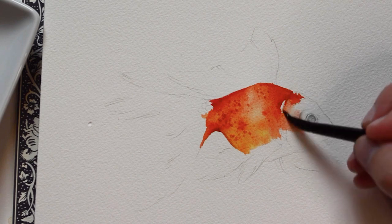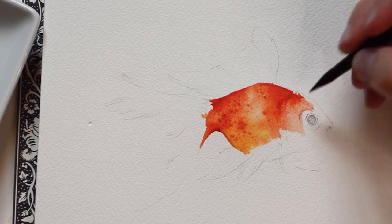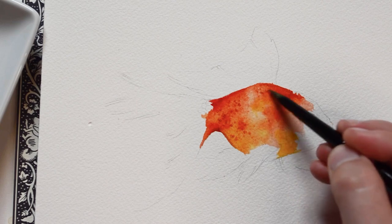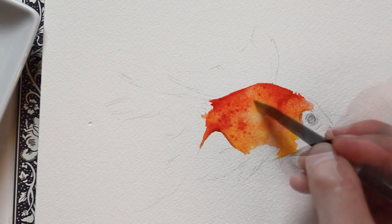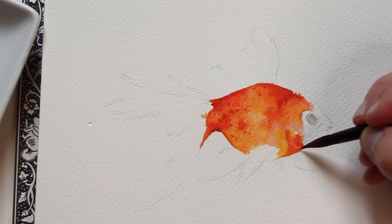Here, I'm using a wet brush to blend out the paint. For this area, I'm using a wet-on-dry technique in order to stay in control.